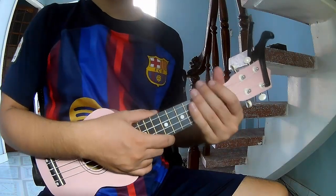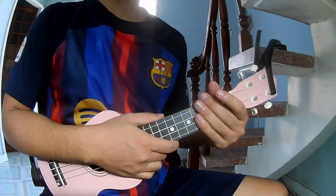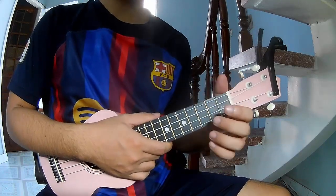Hi everyone, today we'll share how to play GQ Lily. It's sent by Oliver Tree.